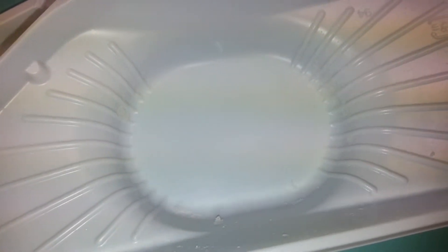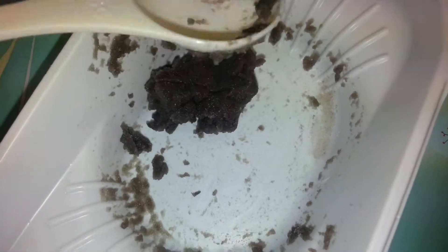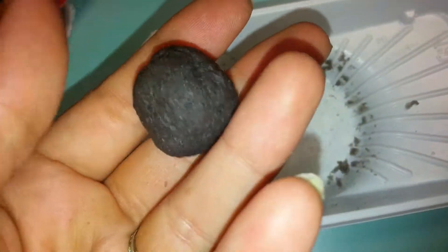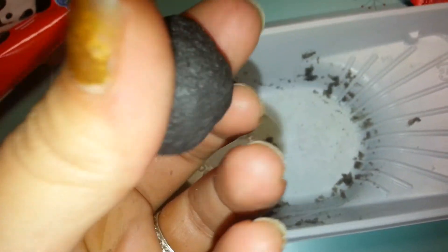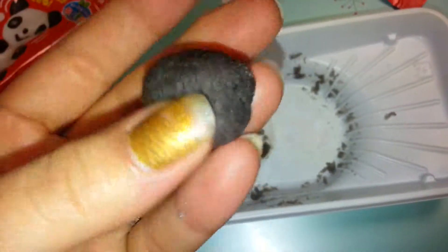I'm going to show you what it looks like when I pour in the second step, what it looks like when it's mixed, and what it looks like when it's formed into a ball. It feels a little bit too wet compared to the white one, so I'm going to keep mixing. Now I have the black part and I'm going to try to subdivide it in half, then keep dividing those halves until I have eight tiny little balls.